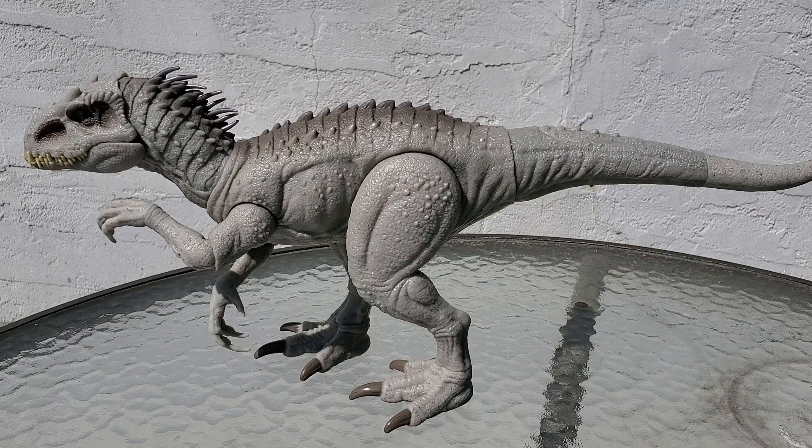Hey everybody, welcome back to the channel where we review anything and everything. Today we're doing an update video on our Dino Trackers Indominus Rex Jurassic World figure by Mattel, because my previous one actually had problems with the tail mechanism that operates the head.